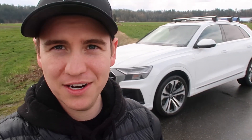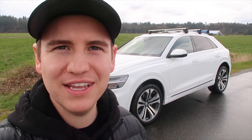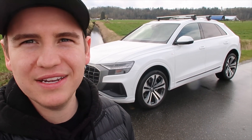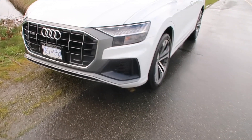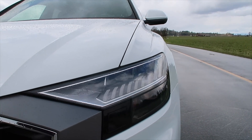Starting off with some basic information about the engine: this is a 3.0 liter V6 that produces 335 horsepower, which in an SUV is pretty standard. It doesn't feel very fast when you're driving it, but one thing I really wanted to focus on was the exterior because I feel like out of all the Audi SUVs, this one is the most sporty. The first thing I want to show you guys is the front of the car and the lights, because I feel like these are pretty cool and something that Audi did a really good job at designing.